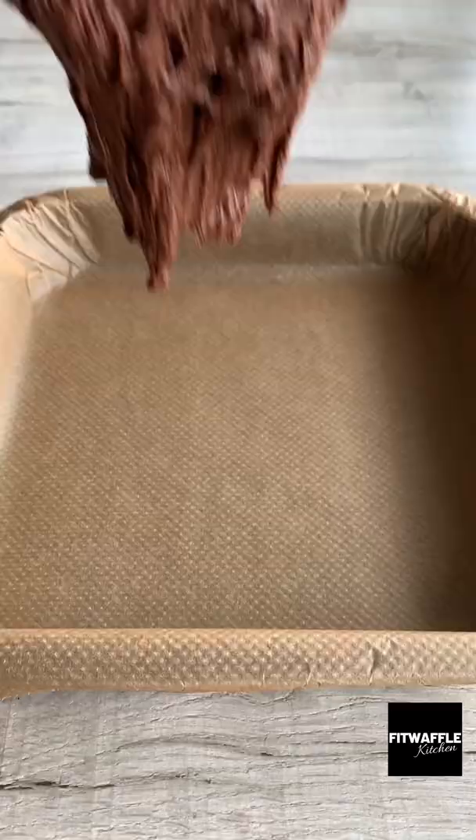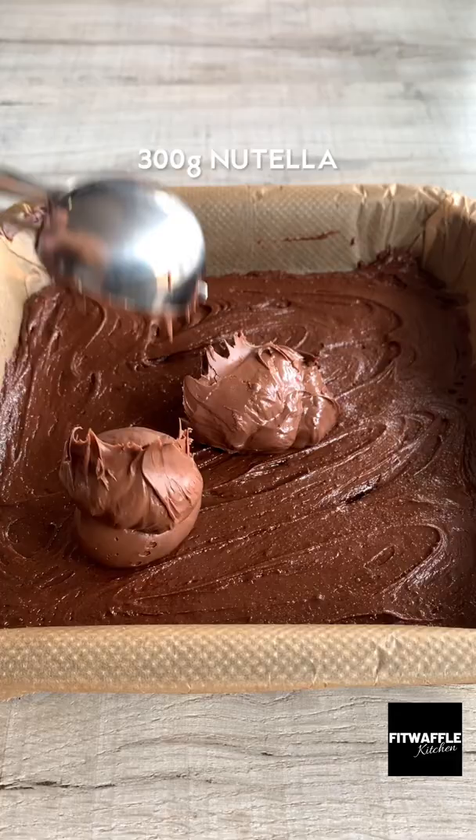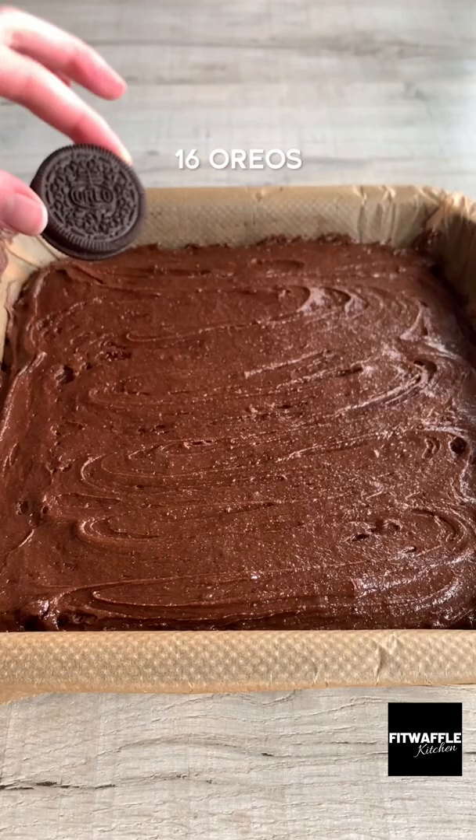Scoop one third of the mix into your baking tray and smooth it out, then add your Nutella and smooth this out. Add the second layer of brownie and cover the Nutella, then add a layer of Oreos. Add your Biscoff spread,